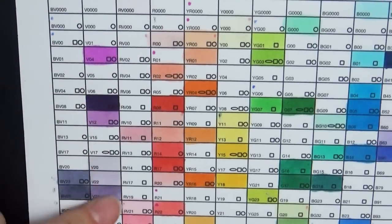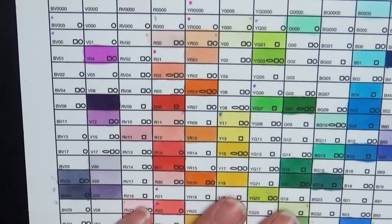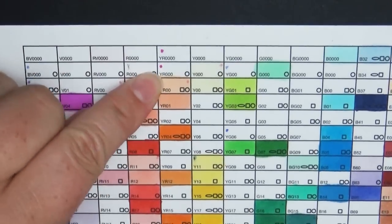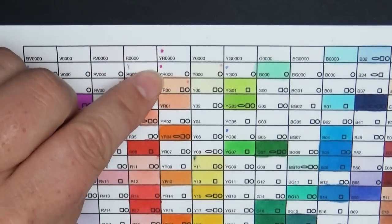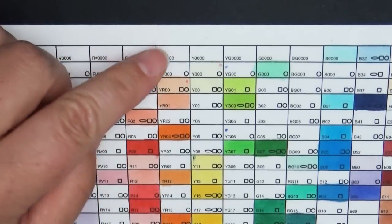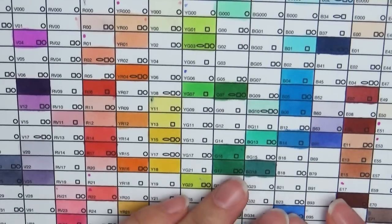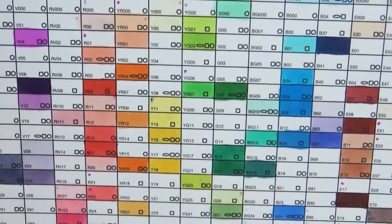As you collect markers you just fill in the boxes. What I do is put little dots next to certain ones — when I'm watching another artist and they use a color I really like, I'll put a mark in that box. That way, if I see a sale online or find a store selling markers, I can remember which ones I really want first, because eventually you're going to want to go full Pokémon trainer and catch them all, but you want your favorites first.